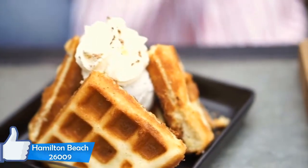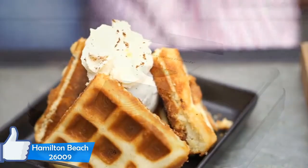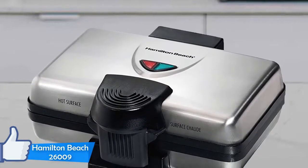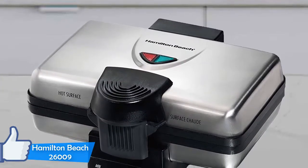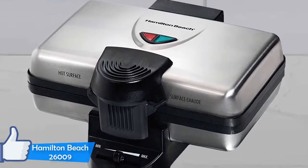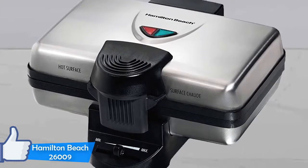Hamilton Beach is a known American home appliance manufacturer. They've proved themselves over the years by creating quality and durable appliances. The Hamilton Beach 26009 is a two-square Belgian waffle maker. Making two thick slices of waffle is a good breakfast choice for singles living alone.